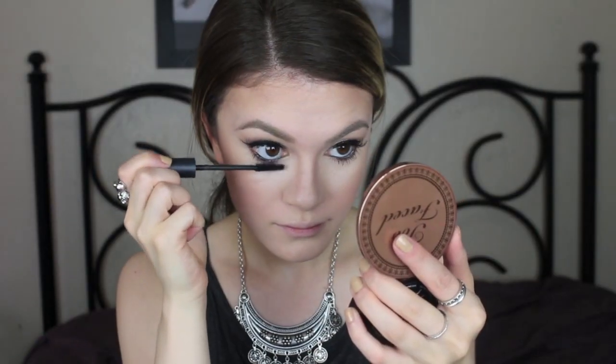Now that I'm done with my face makeup I'm going to apply some mascara to my bottom lashes. Then for the lips I'm going to line my lips with a dark nude lip liner and fill it all in.